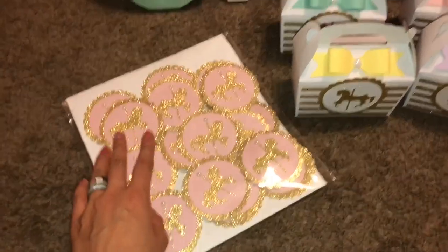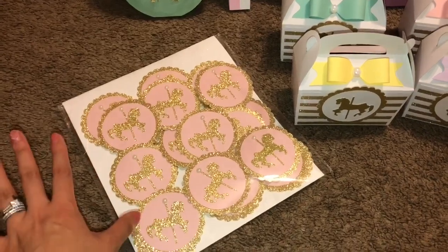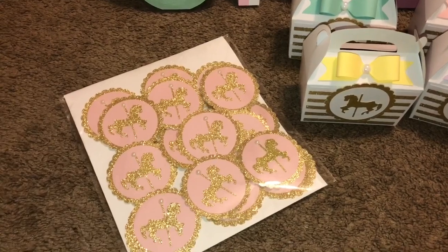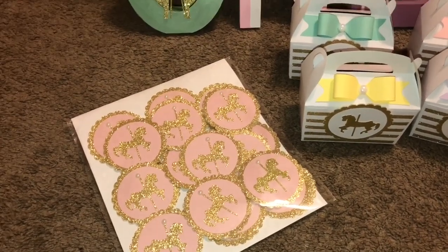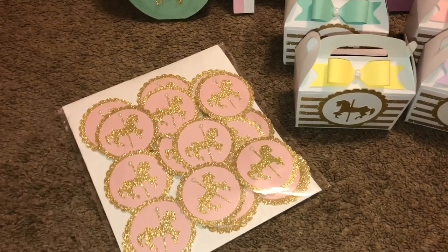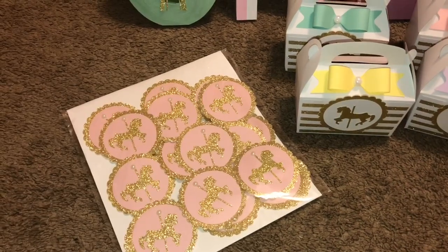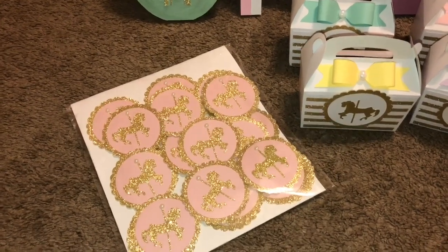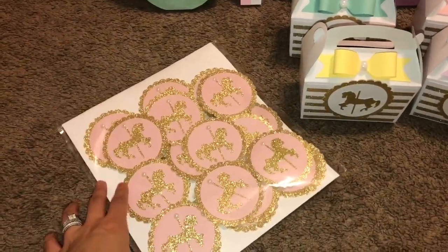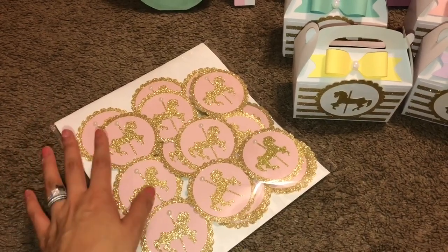Oh my goodness, I messed this up so bad — the pink circle was supposed to be different pastel colors. For some reason my brain wasn't working right, even though I saw the message a gazillion times. I always go back to emails and texts of orders to make sure I'm doing everything right, and I saw it a whole bunch of times and didn't realize it until it was already done. Thankfully my friend is awesome and she's going to take them as is, though I was totally willing to do them all over again.